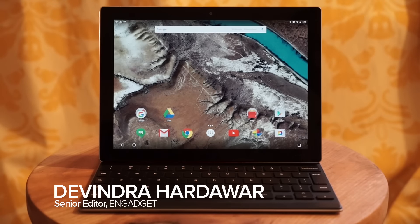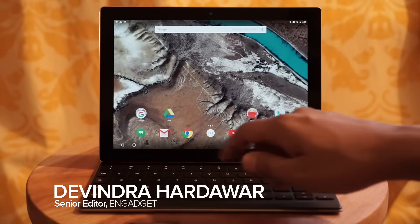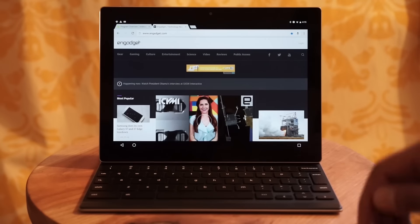Hey everyone, this is Devendra Hardware here, and I'm looking at the new Android N developer preview on the Pixel C. It looks pretty normal, but once you start launching apps, you'll start to see the differences.